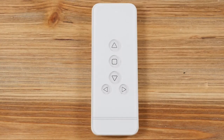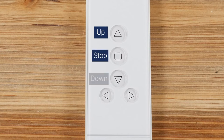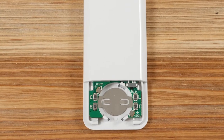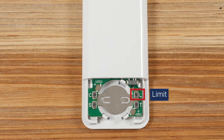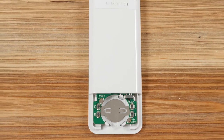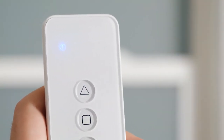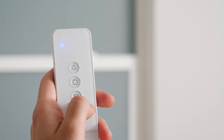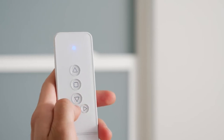You will see five buttons on the front of your remote control: Up, Stop, Down, Channel Increase, and Channel Decrease. On the back of the remote, there are two more buttons we'll be using: C for Confirm and L for Limit. Your remote can operate up to five shades separately, using one channel per shade. The five channel lights at the top of the remote indicate which channel you're currently operating. To change channels, press the Channel Increase or Channel Decrease button to toggle to the left or right.